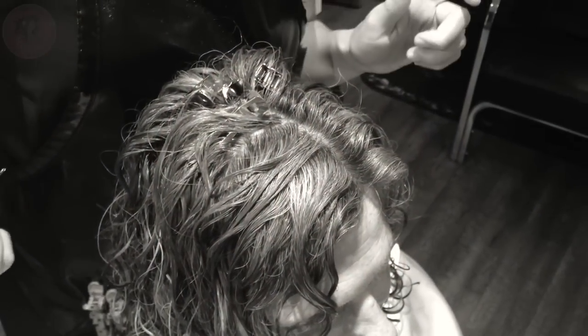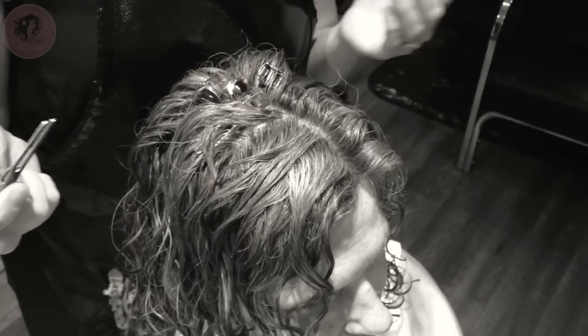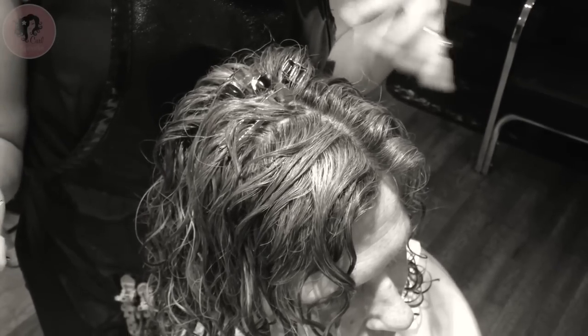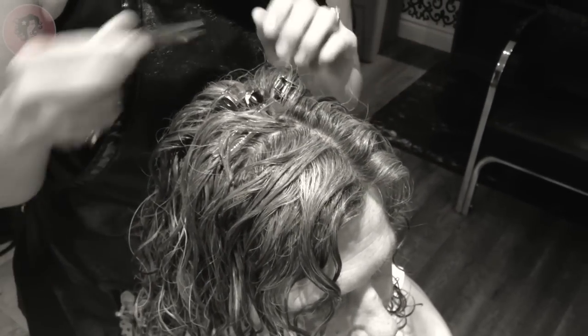We're going to teach a few tips on clipping. When you're clipping, you want to make sure the hair has been diffused for about five minutes upside down in this area first before we put clips in — that's what we did with Sandy's hair today.